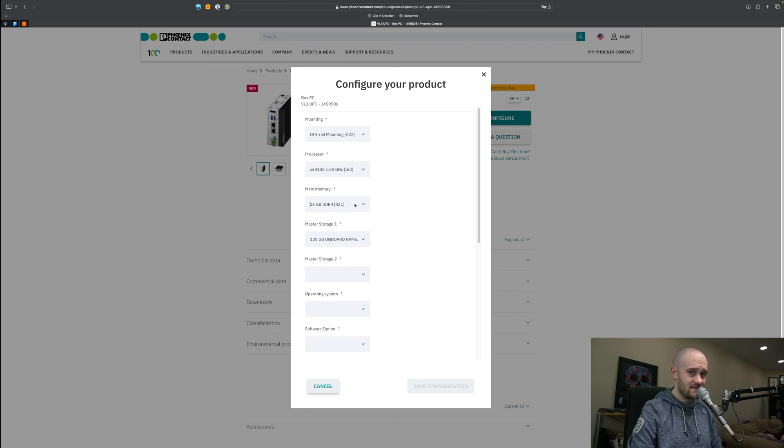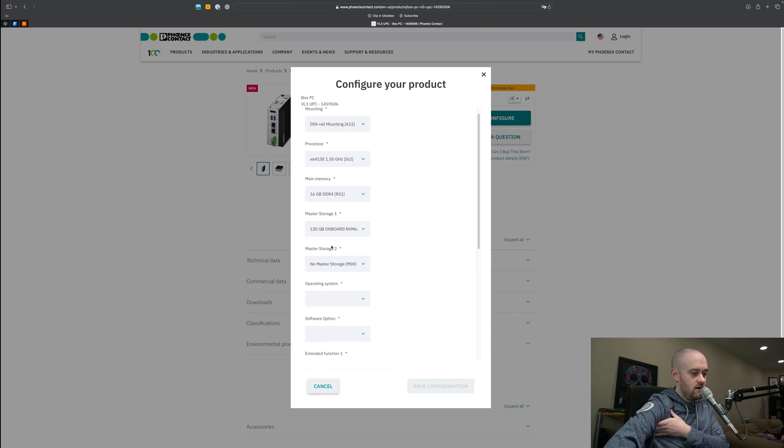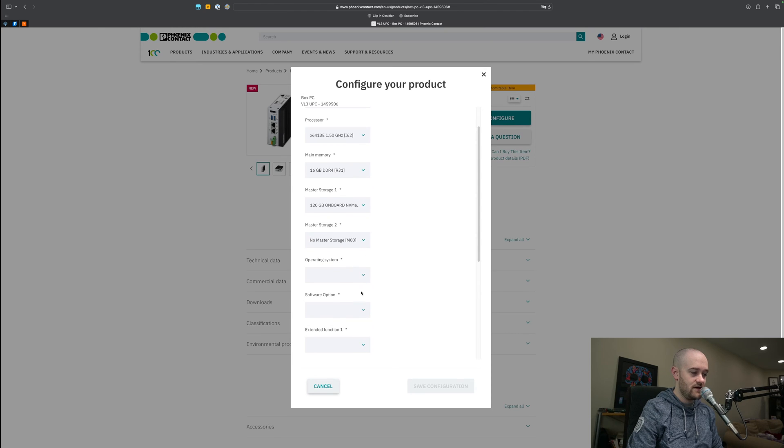Main memory we'll leave at 16 gig. We're going to be running Windows, and probably most use cases are going to be running Niagara or something along those lines, so that 16 gigs of memory is going to help out a lot. For storage, we're just going to leave that at the default of 120 gigs. We also have the ability to throw in additional storage if we wanted to — if you know you're going to be keeping a lot of histories or something along those lines, you can definitely add in more storage.